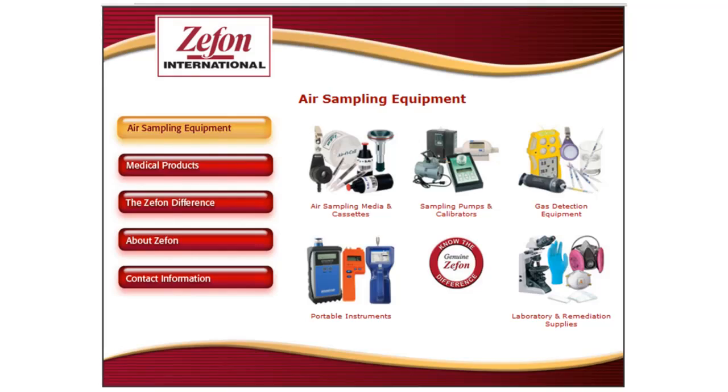As your sampling equipment specialists, we will strive to provide solutions and answers to your needs in this unique industry. Use our website for additional reference at www.zefon.com, and contact us for any questions you may have.